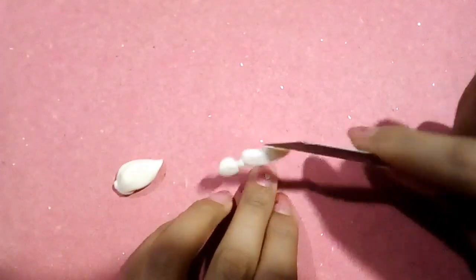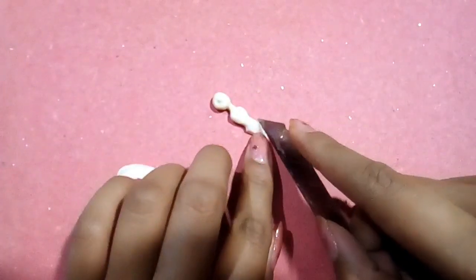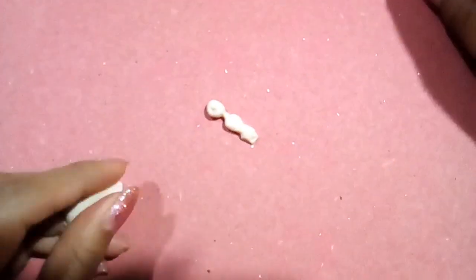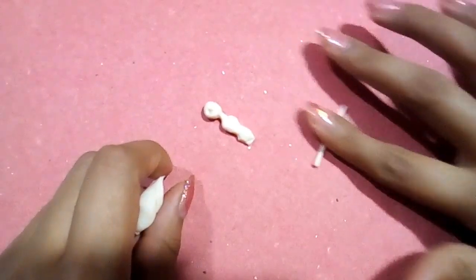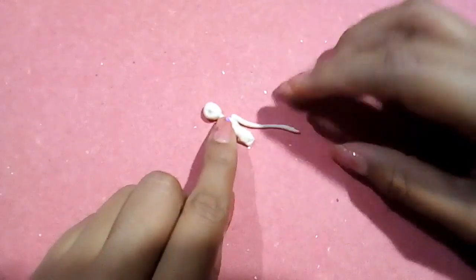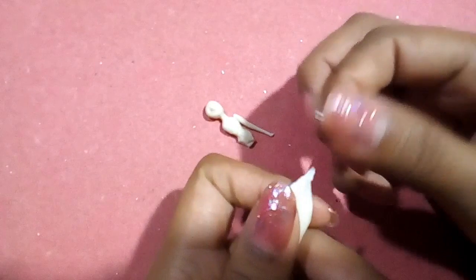Vamos a cortar esta parte con un cúter para acomodar muy bien las piernas. Hacemos dos tiras delgadas de porcelana para formar sus bracitos. Su largo debe medir todo el torso y un cachito más. Después hacemos unas pequeñas gotitas para formar las manos.